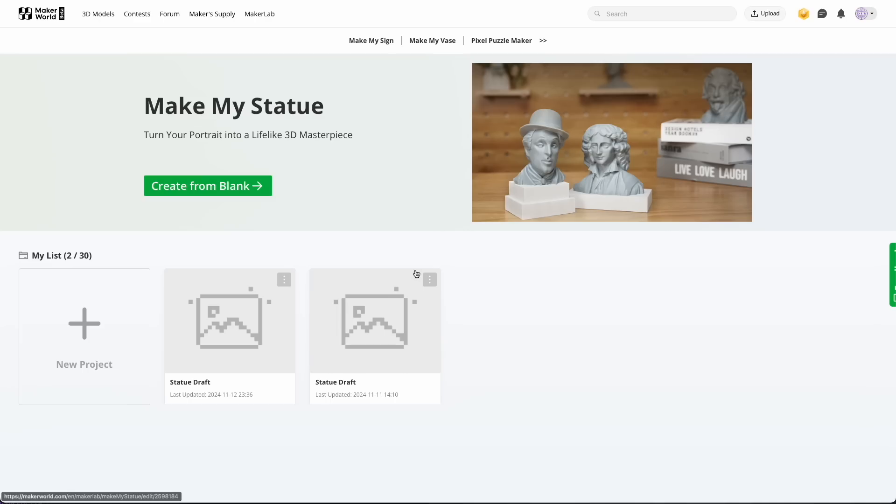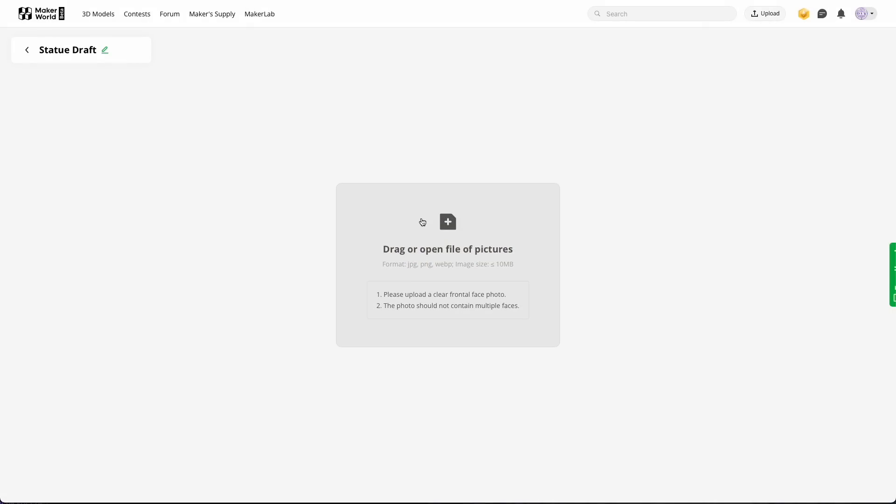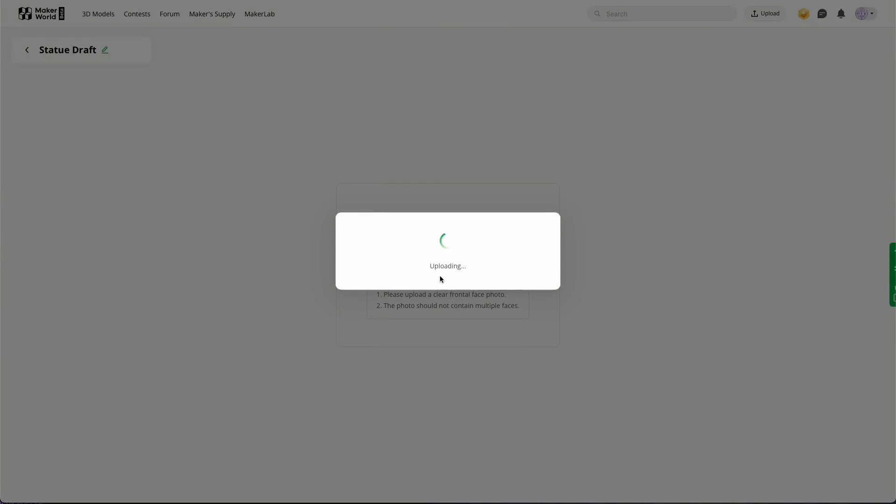Bumble Lab just released another tool on Maker World called Make My Statue, and I just wanted to give it a quick try. So let's start. Here you get some information about how the picture should be — no excessive facial rotation for body shots and so on. I will try with a photo of one of my favorite Harry Potter characters, Severus Snape. Let's see if this works.